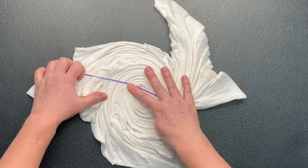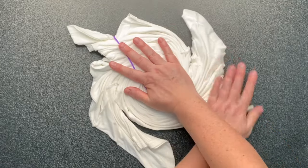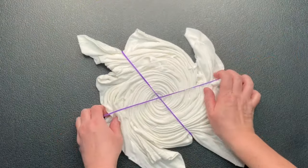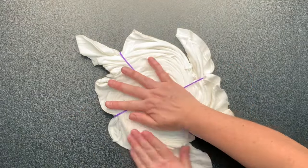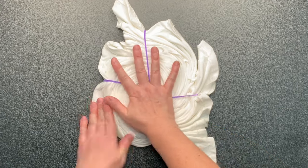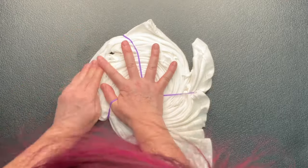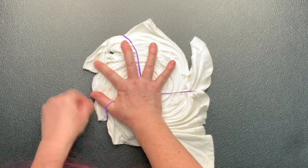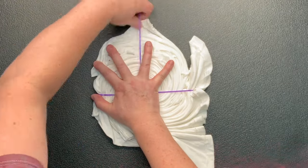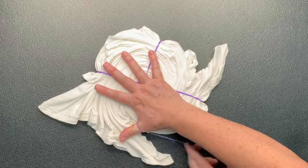I like to secure my spirals by using rubber bands. These particular rubber bands are my favorite — they're in the color purple. Once I get two or three rubber bands on the project, I like to tighten the spiral up because there are all these loose tails sticking out, so I pull on the loose tails and tuck them into the nearest rubber band.